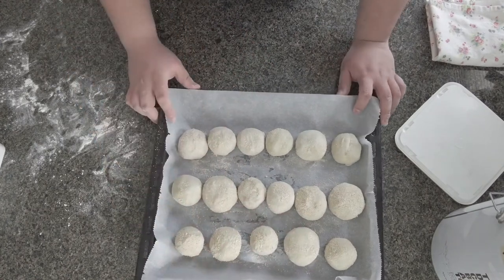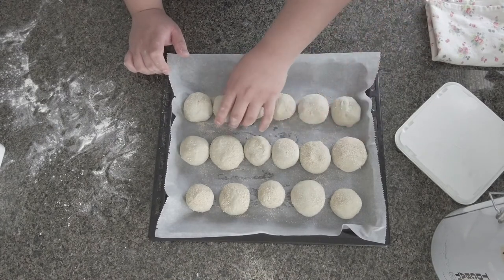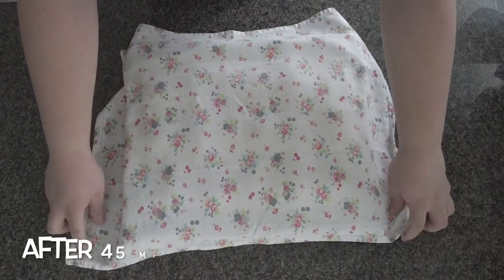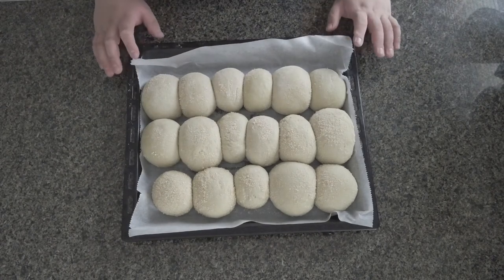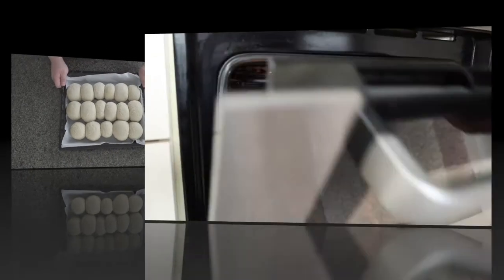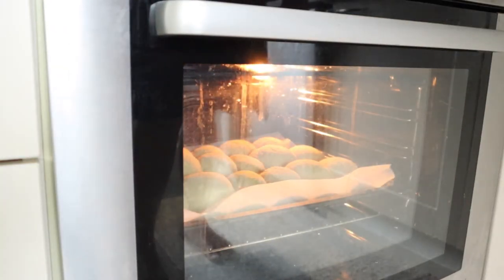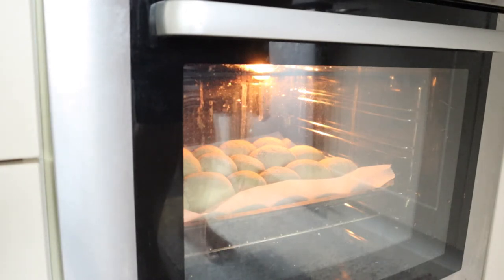After shaping, the dough needs to rise again — proof it for around 30 to 40 minutes, or until it doubles in size. Cover with a damp cloth. After 45 minutes — voilà — it's doubled in size, maybe even tripled. This is ready to go in the oven. Bake for 20 minutes and check if it's cooked.